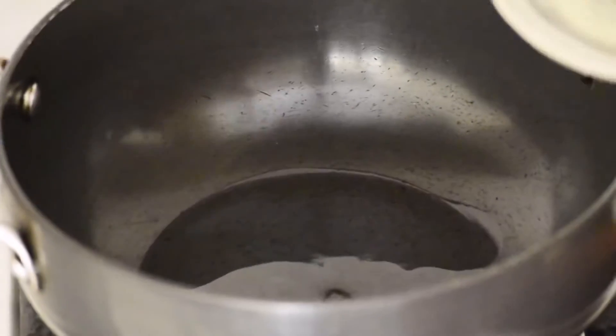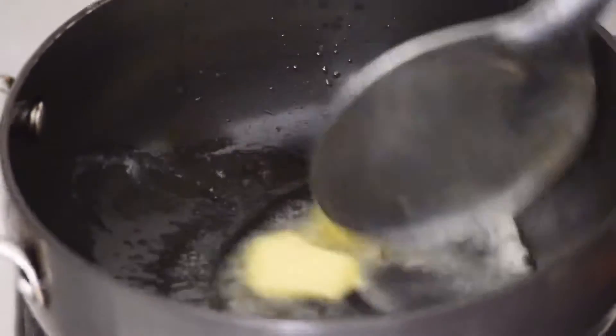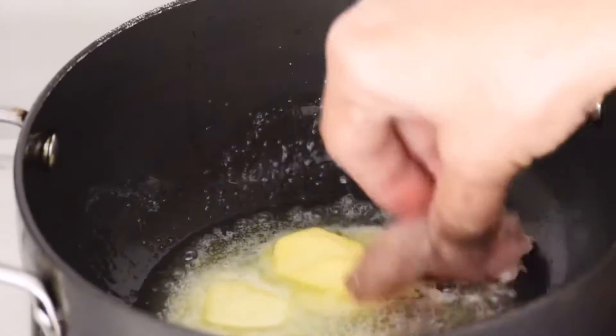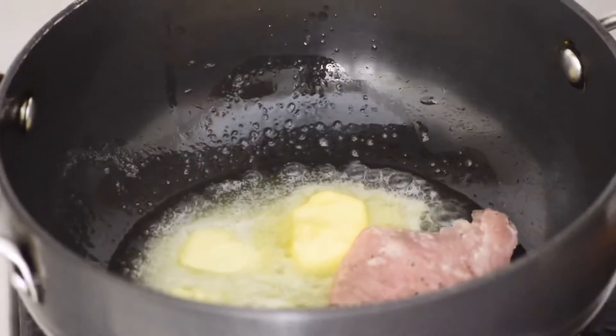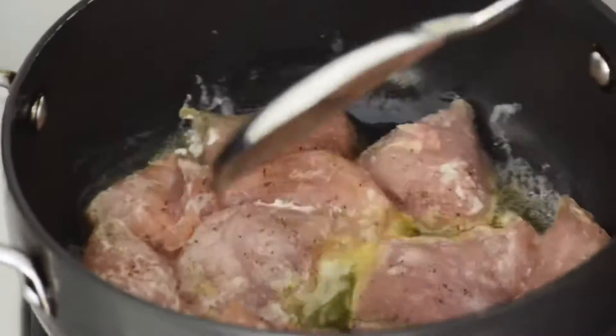When your chicken is marinated, take a wok and heat 1 tablespoon of vegetable oil and 1 tablespoon of butter in it. Add the marinated chicken pieces and cook until slightly golden from both sides. Remove all the chicken pieces from the wok once they are done.